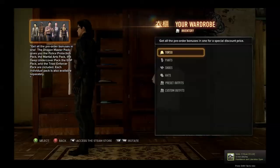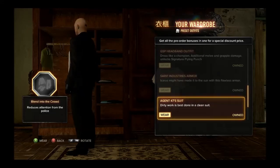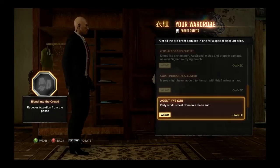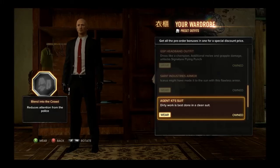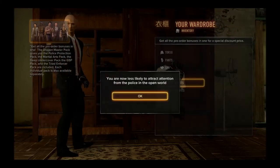The next outfit we have is Agent 47 from the famous Hitman series. The first time I saw this, it makes Wei look absolutely ridiculous, but as a matter of fact it's actually pretty nice.